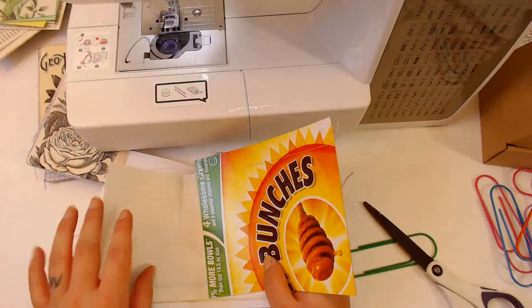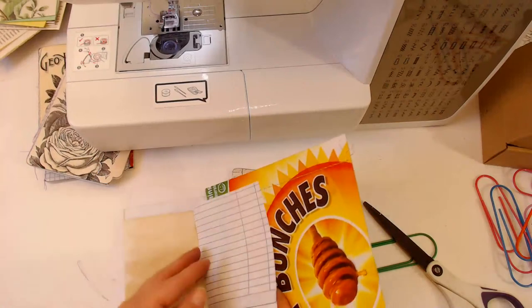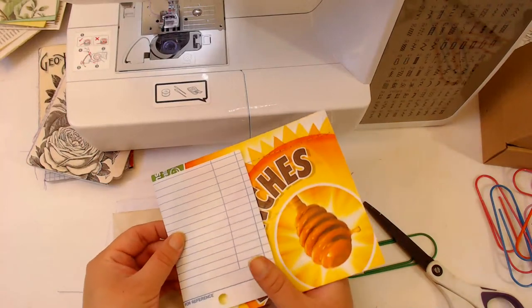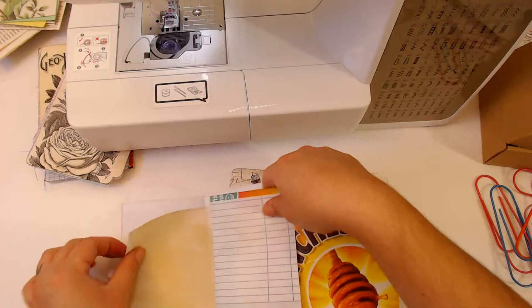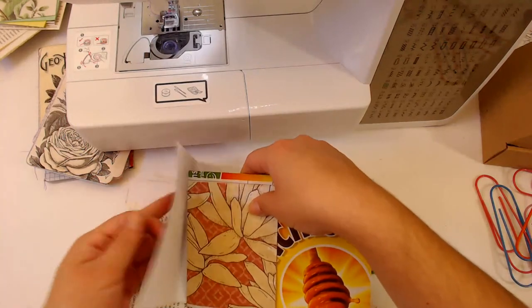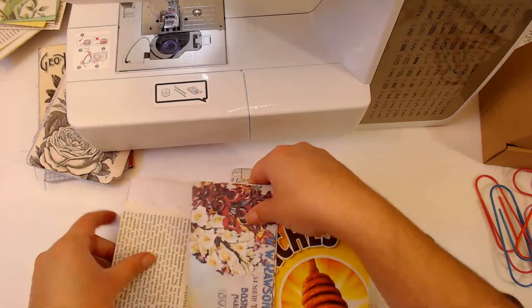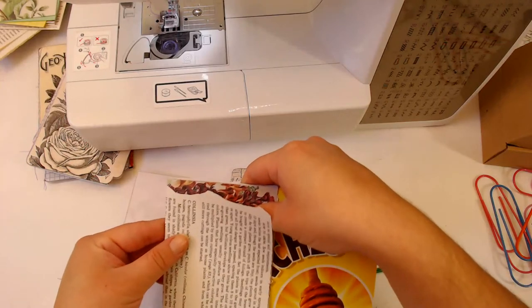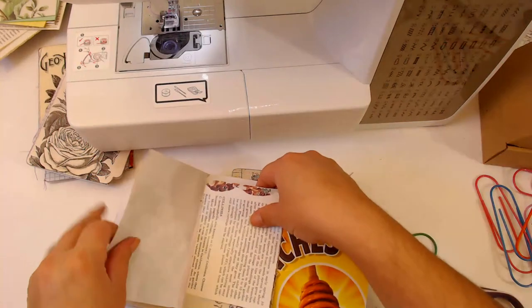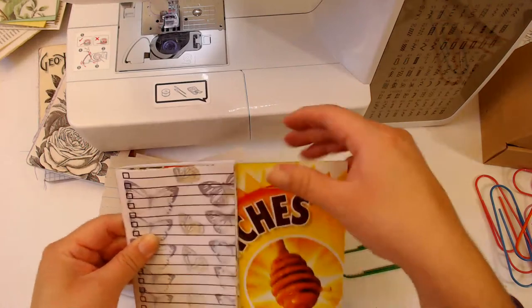Your sewing machine throws a fit if you use more than eight? Mine throws a fit if I try to do more than 20, and then it's not happy anymore. So I normally do a max of 15 per signature, but since this is a little mini file folder I thought I'd do 10, and it goes through it like butter, no problem.